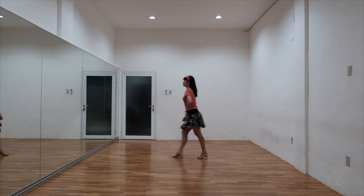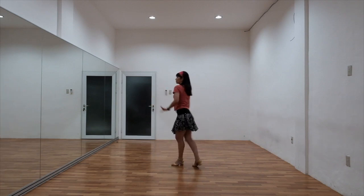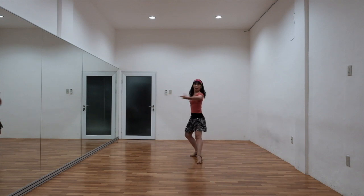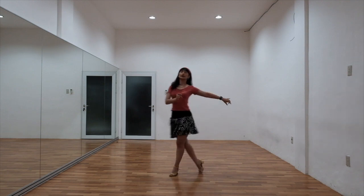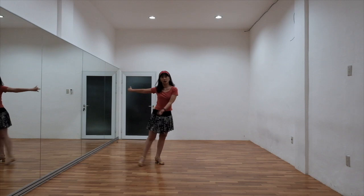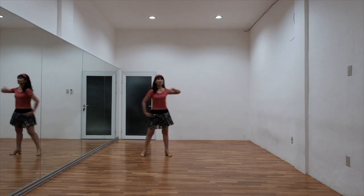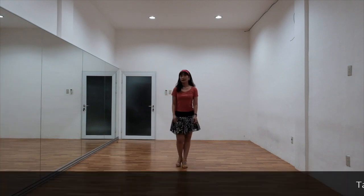2 and 3, 4 and 5, 6 and 7, 8. 1, 2, 3 and 4, 5 and 6, 7 and 8. There's a check.